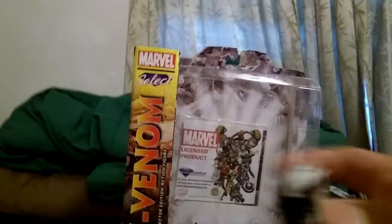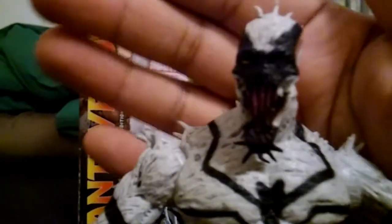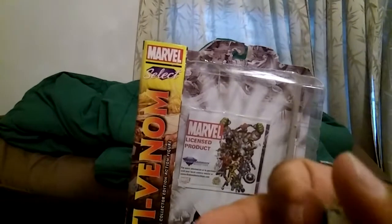He's not like any figure I have. The closest comparison would be a Spawn figure — he'll blend in really well with some of my Spawn figures. I don't know how well you guys can see that face, but yeah, he's really cool. I do like the face sculpt.